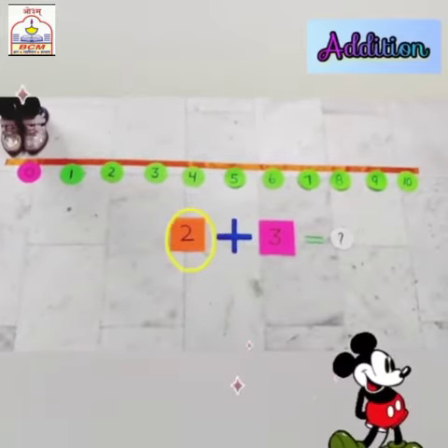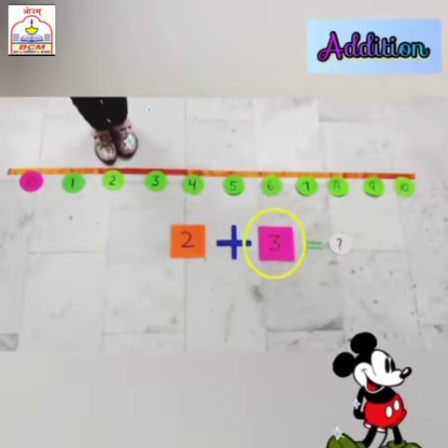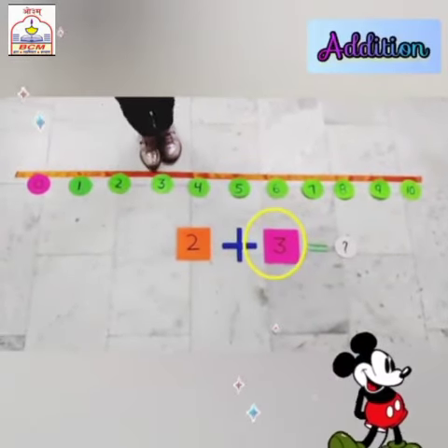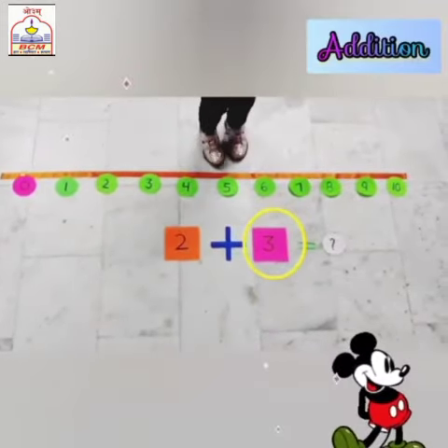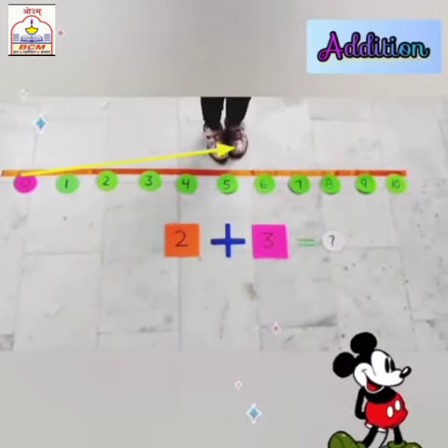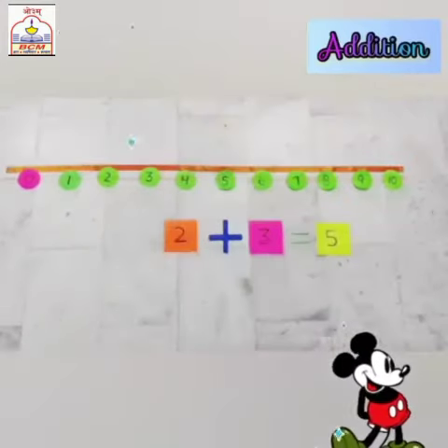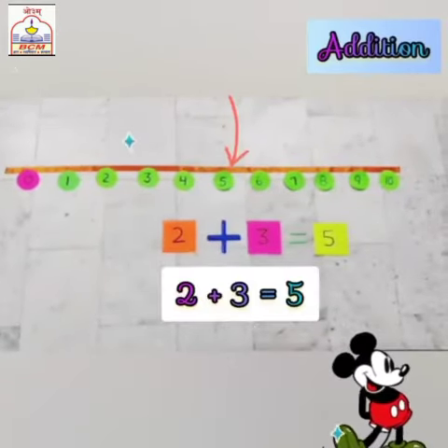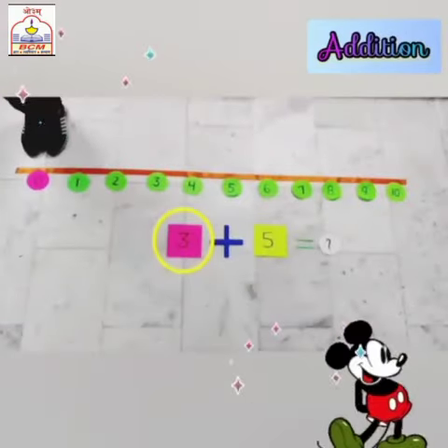Next is 2 plus 3. Our first number is 2, so we will take a jump to 2. Now, to add 3 to 2, we have to jump 3 times. Now I am at number 5, so 5 is the answer. 2 plus 3 is 5.